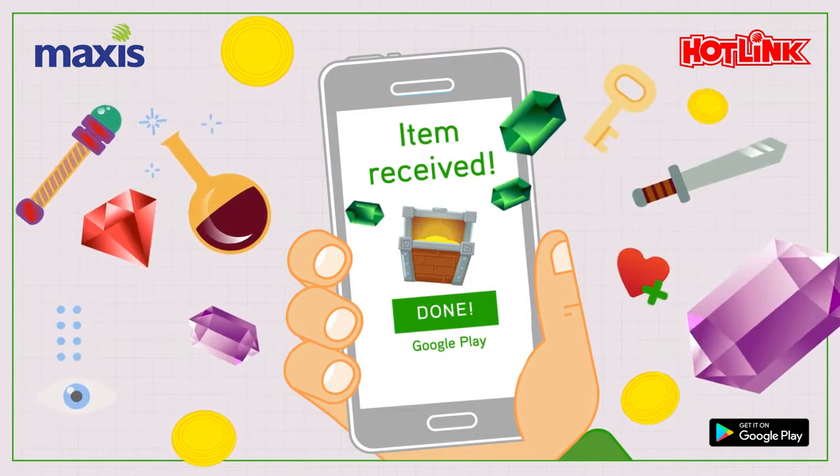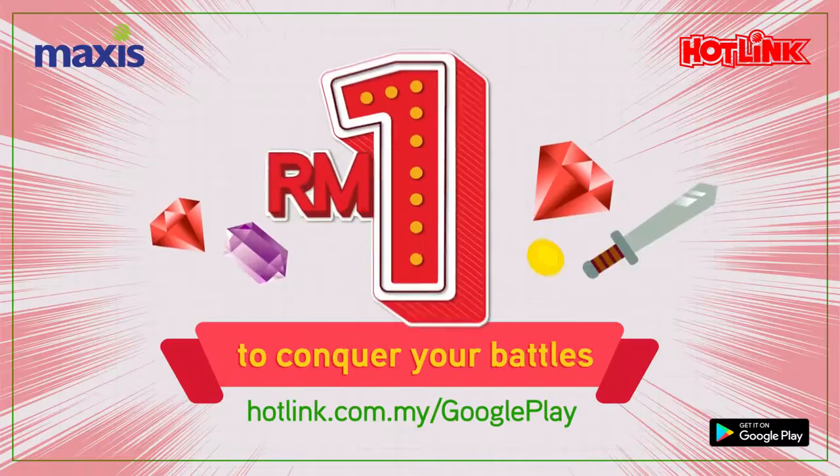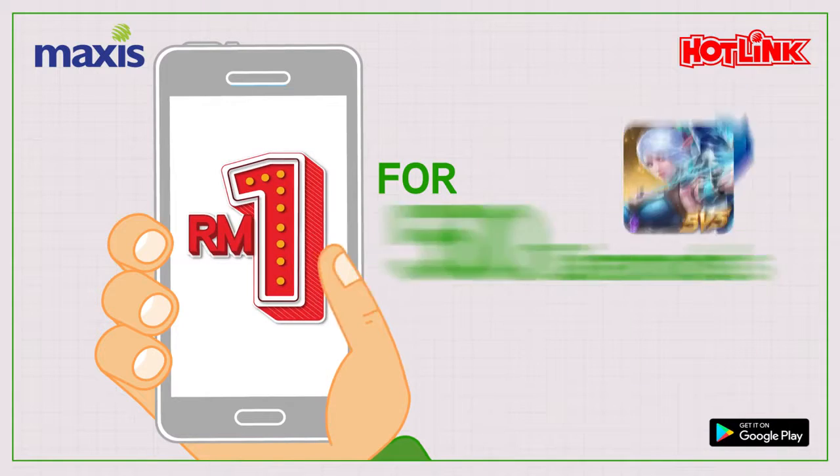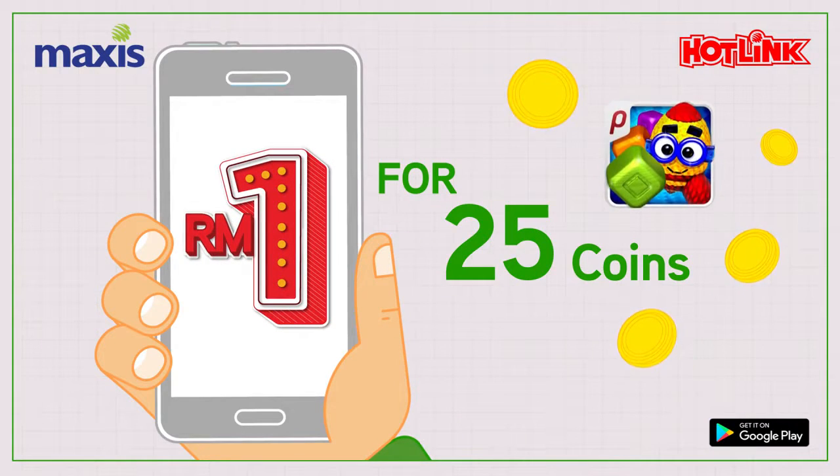And you're done! Only RM1 for your first time purchase. Enjoy these great deals and more when you pay with Maxis billing or Hotlink credit today.